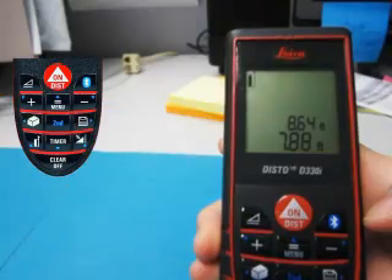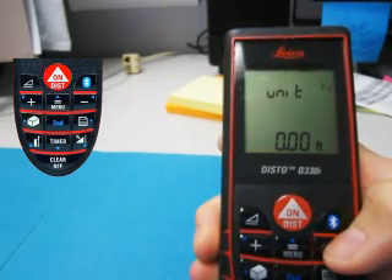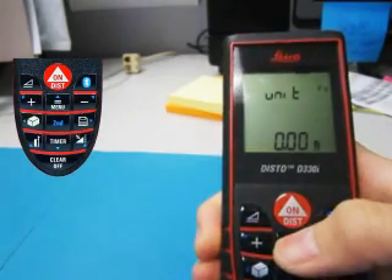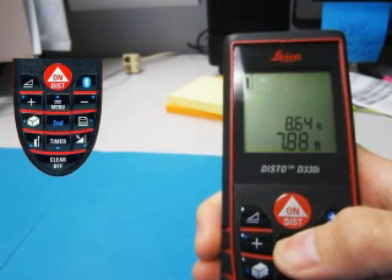You can also customize some of the options for the Disto by pressing and holding the menu button. The first option allows you to change your unit of measurement. You can browse to set the options with the plus and minus buttons. Press the menu button once quickly to select an option and move on to the next menu item. To save your changes, press and hold the menu button.